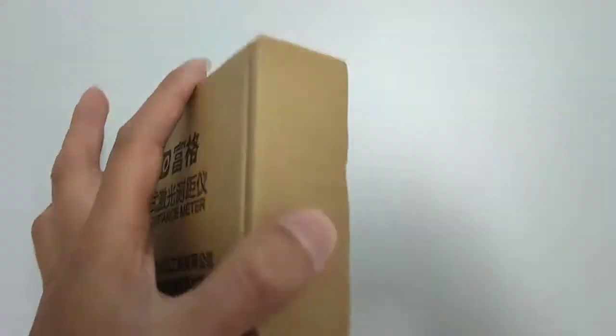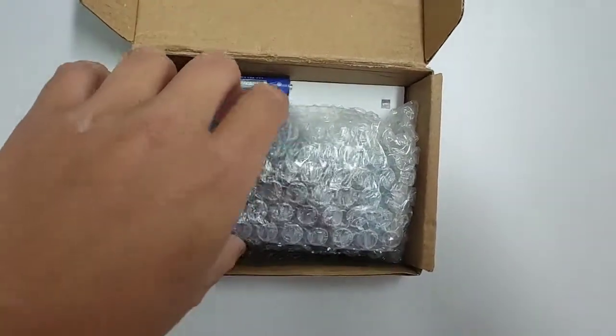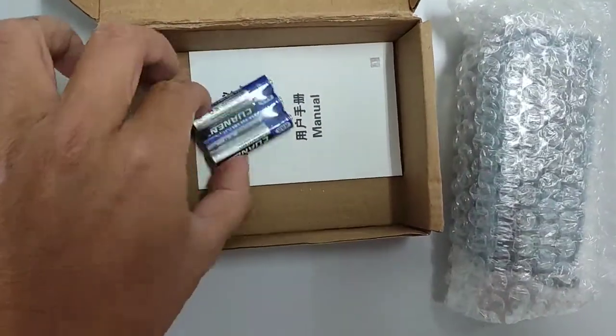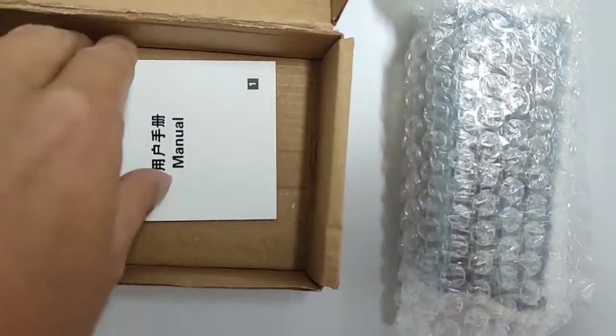Let's take a look inside. They've got the laser distance meter, triple AAA batteries — three triple AAA batteries — and also a manual.